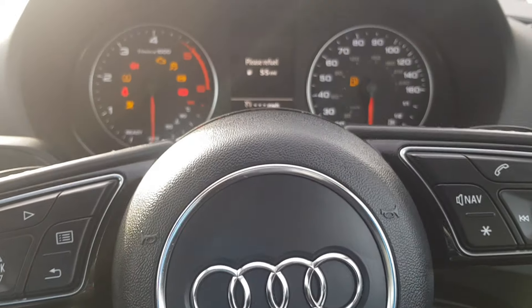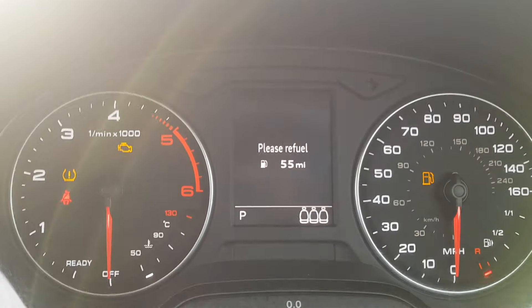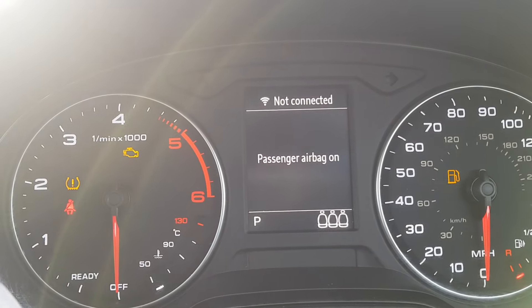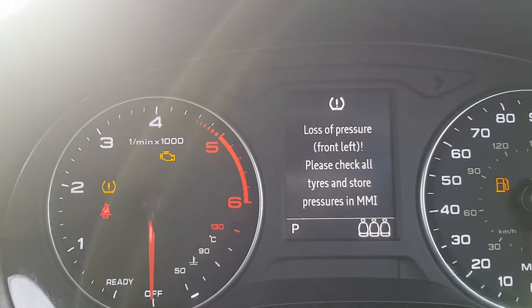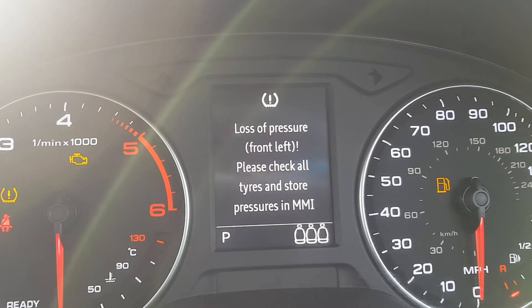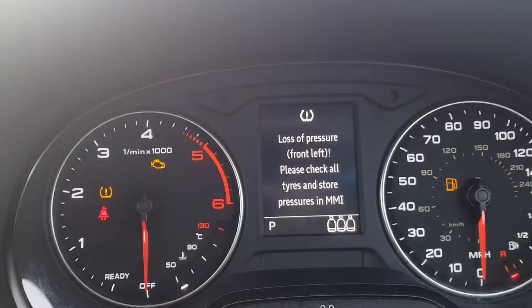I'm going to answer one of the most commonly asked questions: how to reset the tire pressure warning. You'll get this warning sign come up saying pressure loss. Obviously the first thing to do is check the actual tire, as it's suggesting there's a loss of pressure.